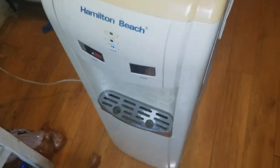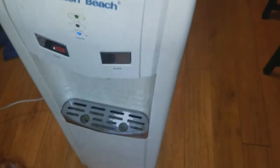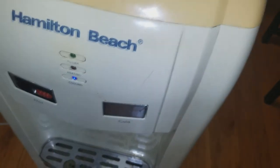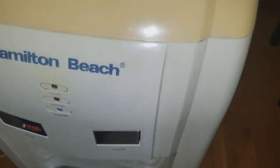I've got my Hamilton Beach water cooler which I've had for probably 13 years. It's been reliable enough, but the heat went out probably within a year of having it — which I didn't care about. I only cared about the cool. The light is on saying it's attempting to cool.